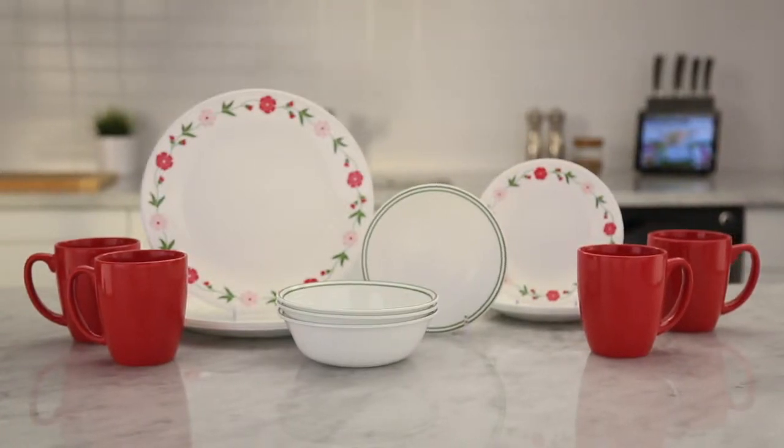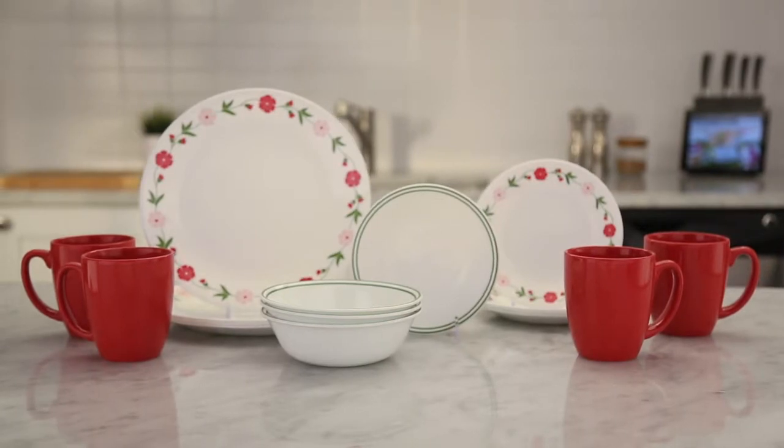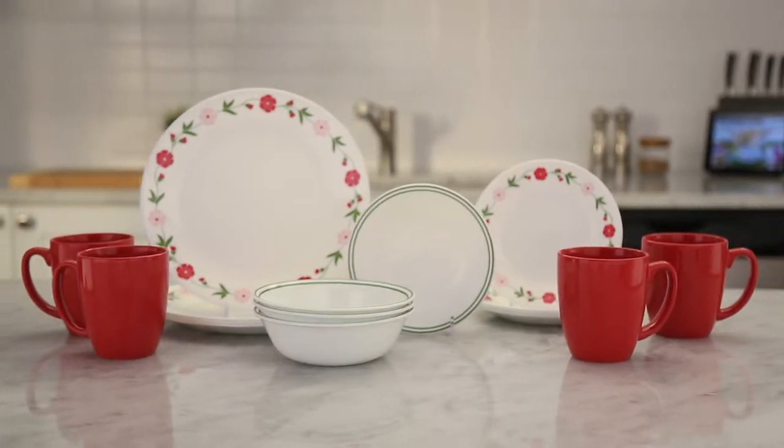Make every meal feel like a special occasion with the charming but simple spring pink floral pattern from the Corelle Living Ware Collection.